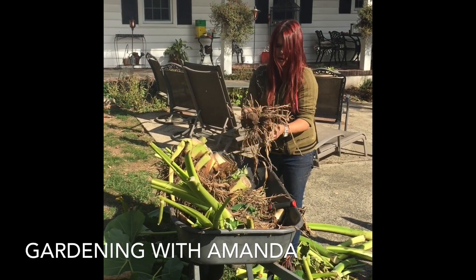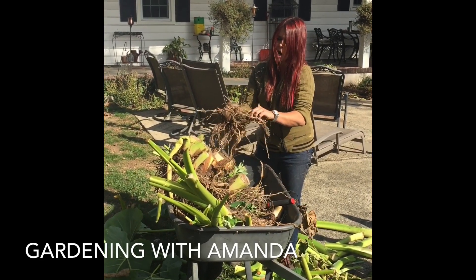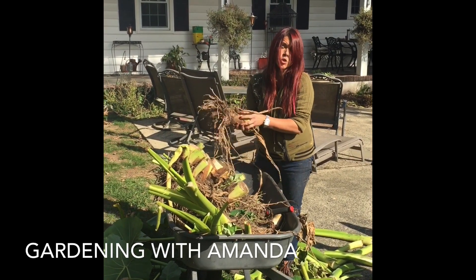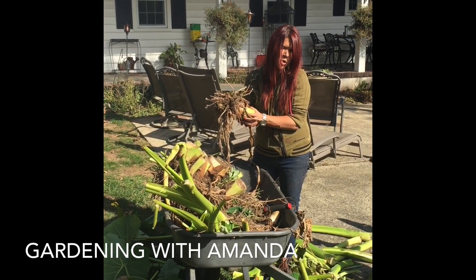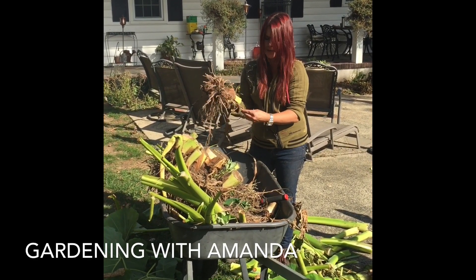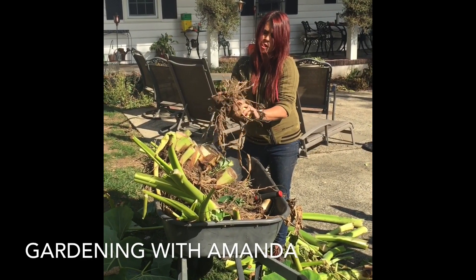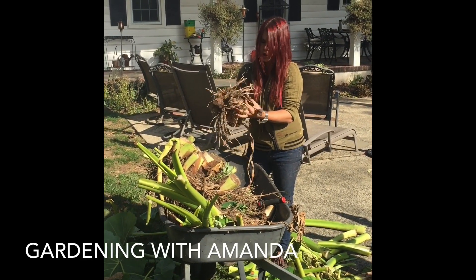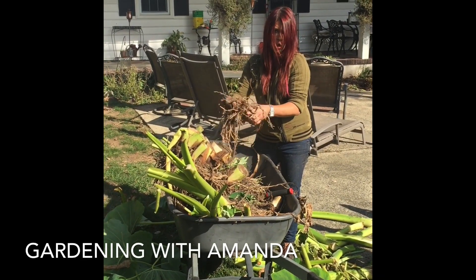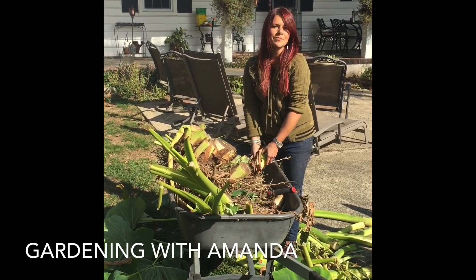I'm gonna let them sit outside for a few days — maybe I'll put the whole wheelbarrow in the garage just in case we get another frost. Then I will store these in the basement in a cool spot, in a cardboard box. You don't want to put them in plastic because they will rot. If you have a garage that doesn't freeze, you can keep them there, or keep them in your basement in a dark cardboard box. Happy planting!